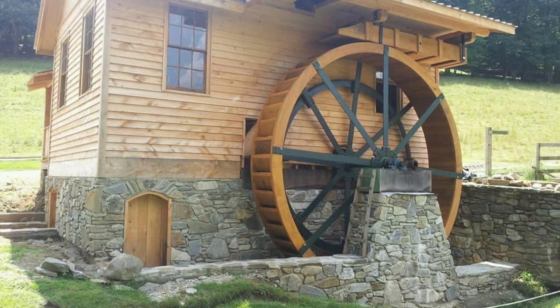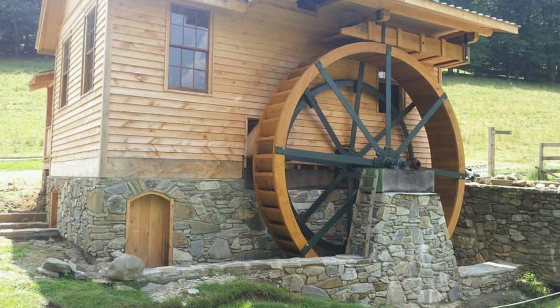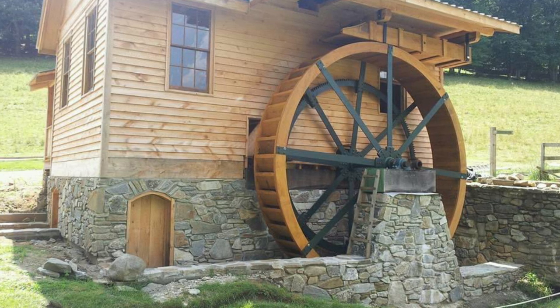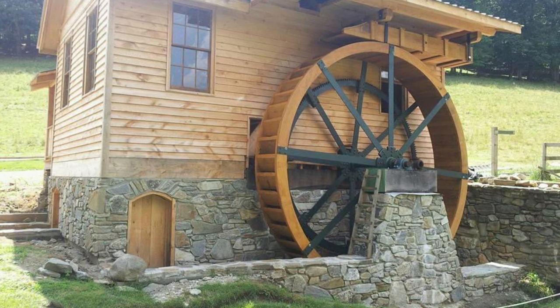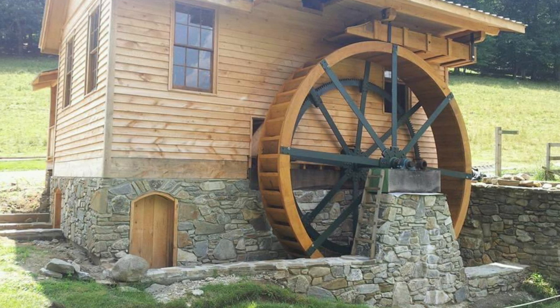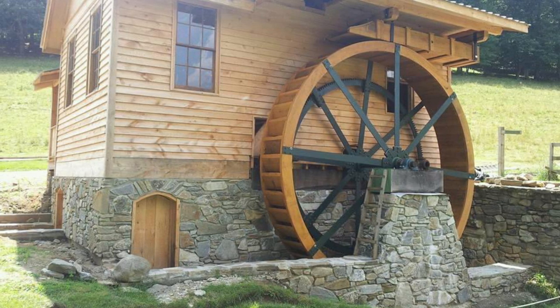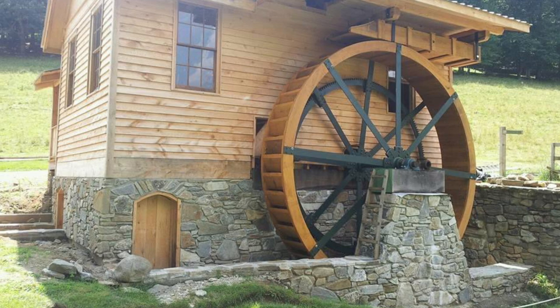I designed the mill so that all the gearing would be in the basement and off of the main floor milling area. If you look closely, you can see the old friction bronze-lined bearings laying behind the new bearings on top of the pillar where the water wheel shaft is.